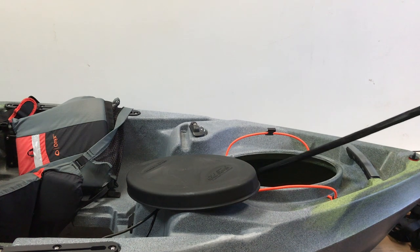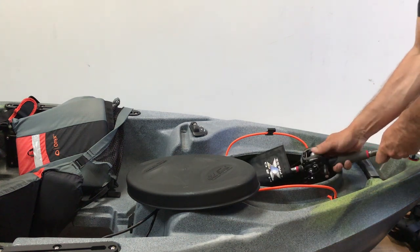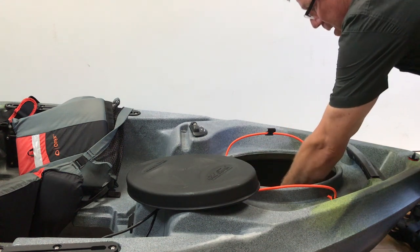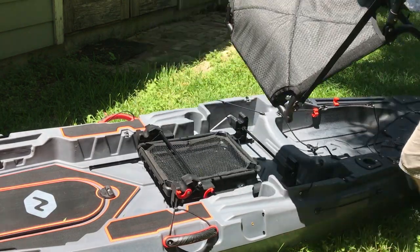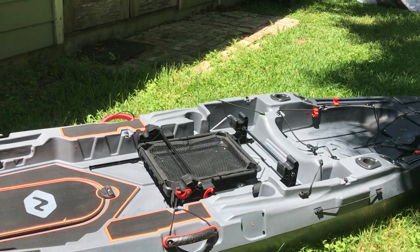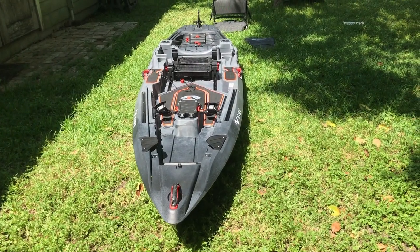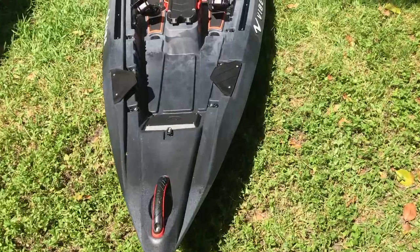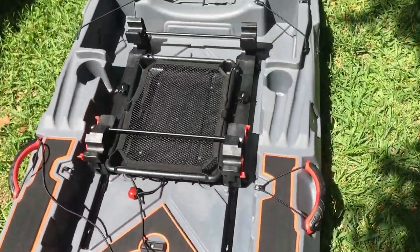For storage, the Topwater beats the Shearwater hands down. There are so many advantages to being able to put things inside the hull — I can stick rods inside the Topwater, I can put my kayak cart inside it. The Shearwater does have a nice tackle tray underneath the seat, but you can also put a plastic tray under the Topwater seat and it works fine too. The open deck space on the front of the Shearwater will work better for some people, and the tackle storage compartments on either side of the seat are pretty handy.